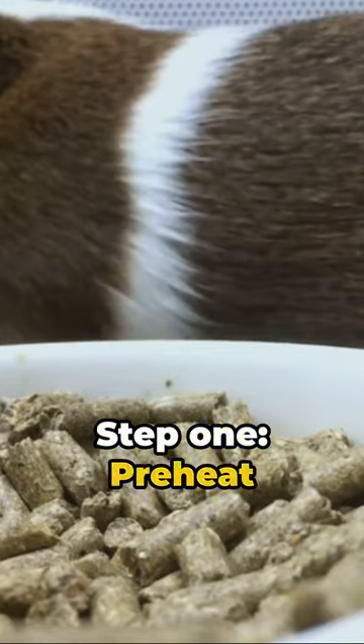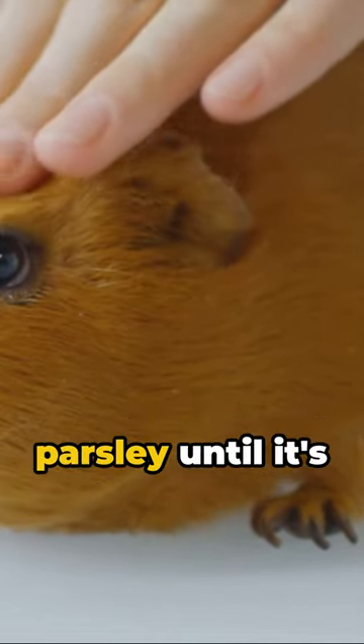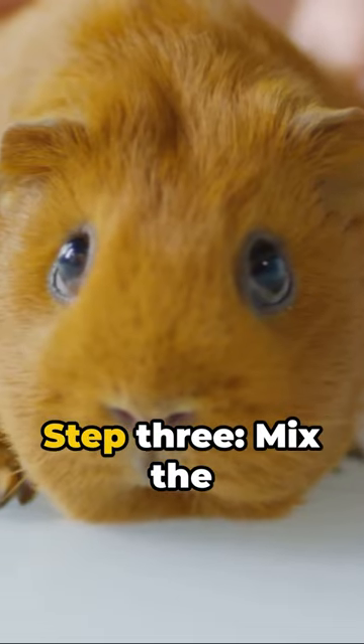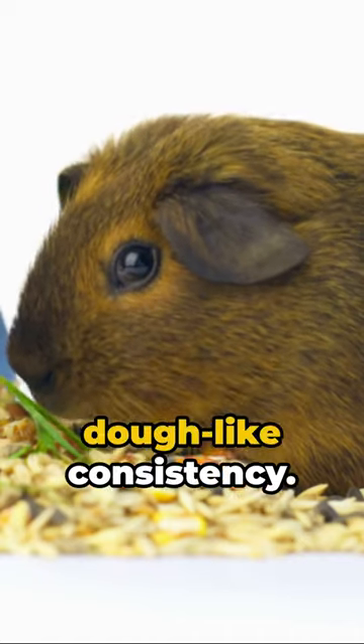Step 1: Preheat your oven to 350 degrees Fahrenheit. Step 2: Blend the parsley until it's finely chopped. Step 3: Mix the parsley with oat flour and applesauce until you have a dough-like consistency.